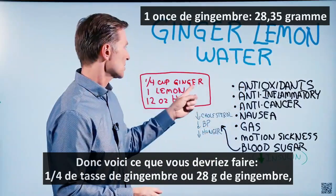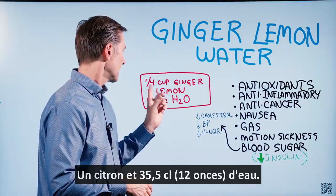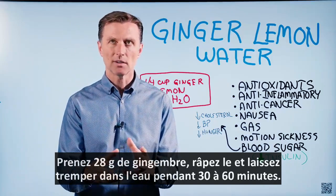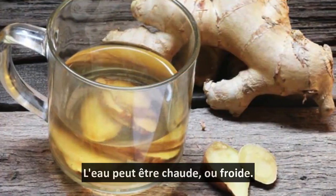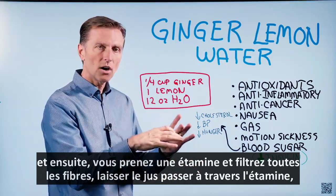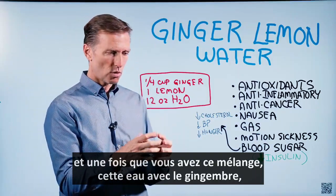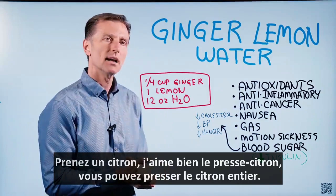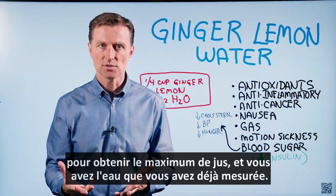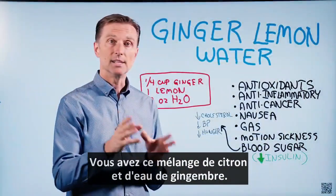So this is what you do: a quarter cup of ginger, or one ounce of ginger — you can get it in a liquid already — one lemon, and 12 ounces of water. I recommend that you take about a quarter cup of ginger and shred it. Let it soak in the water for about 30 to 60 minutes. It doesn't have to be warm; it could be cold water. Then get a cheesecloth and strain all the fiber, letting the juice go through the cheesecloth. Once you have this mixture, this water with ginger, take a lemon — I like the lemon presses where you can squeeze the entire lemon to get the max amount of juice. Then you have the water already measured. Now you have this mixture of lemon and ginger water.